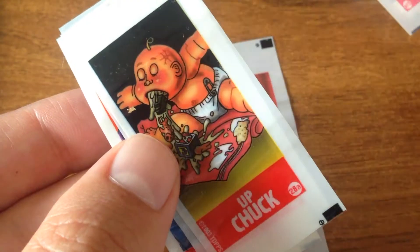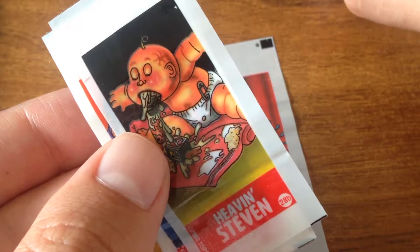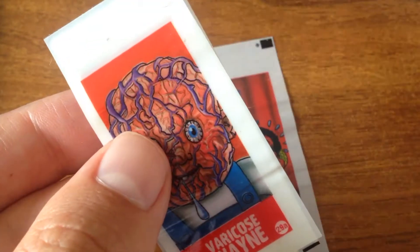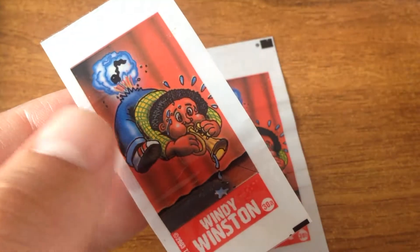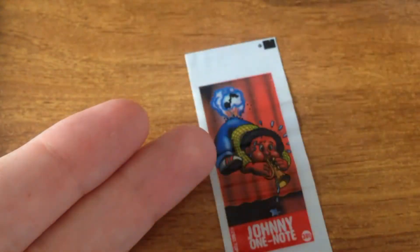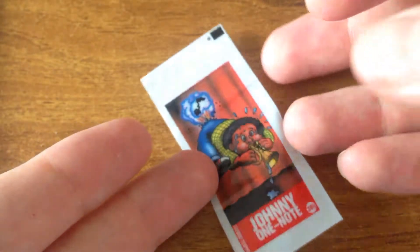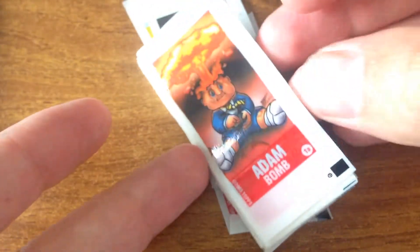I guess they're trying to go back to what I was saying before - we used to be able to buy tattoos like this wrapped around a piece of gum. I guess that's kind of what they were going for with this set. Kind of weird. So there's 60 in this set, and here's Atom Bomb.